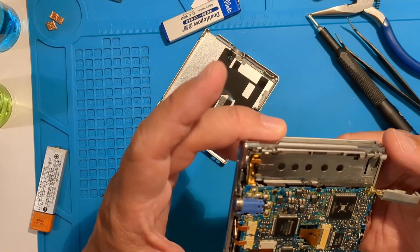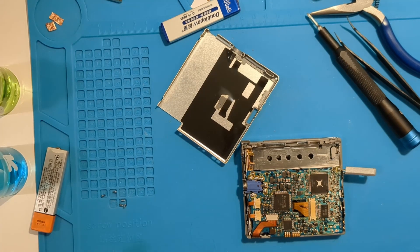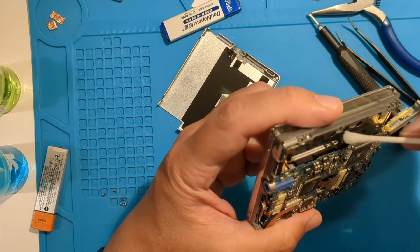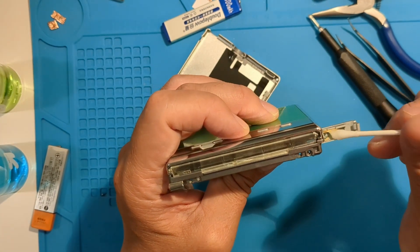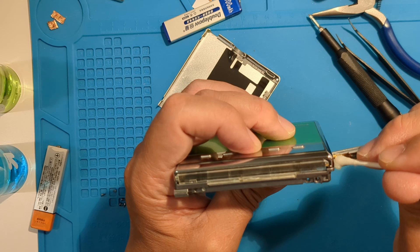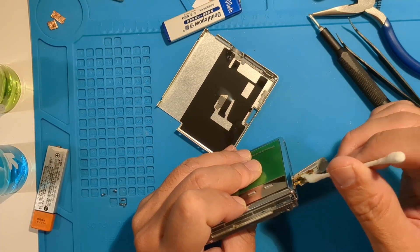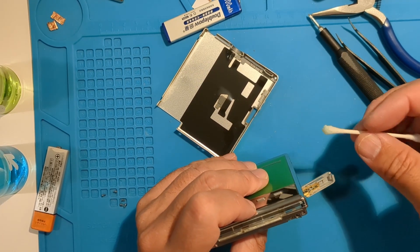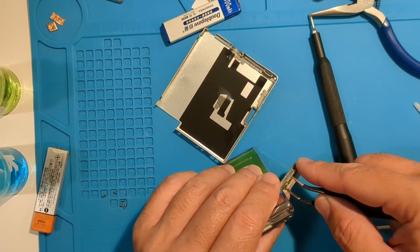It's actually pretty clean inside, especially the negative terminal. We can do a bit of cleaning, but I don't think this is the problem. There is some corrosion on the battery door that should be cleaned — it's not much, but I'll scrape off what I can.